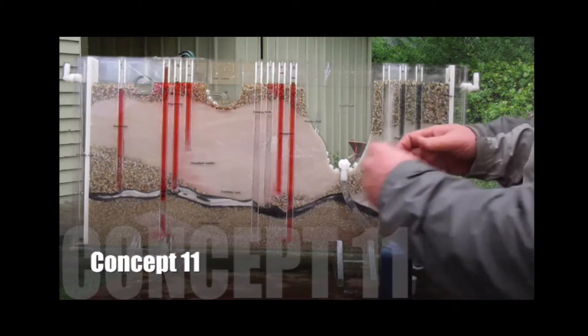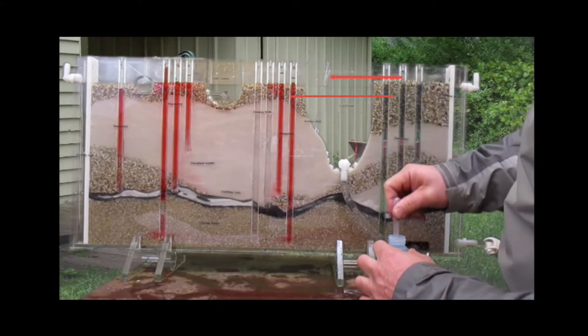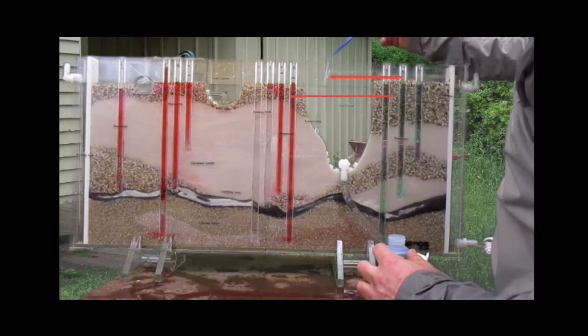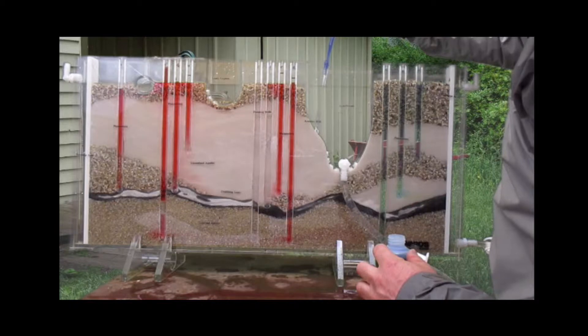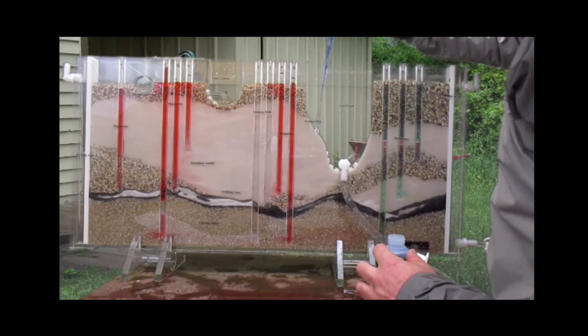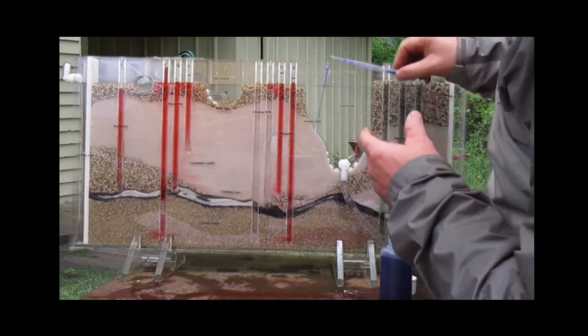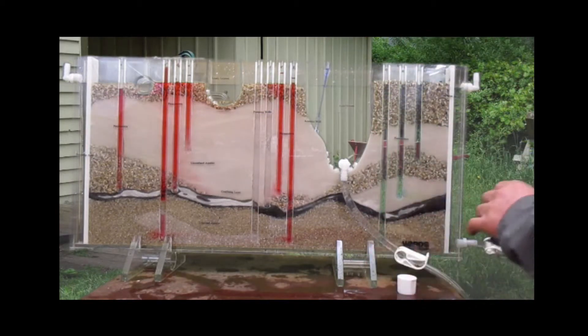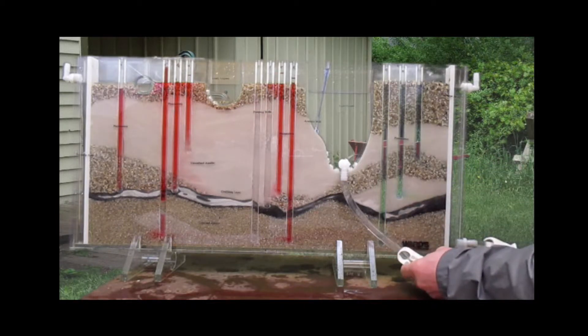For concept 11, make sure you're able to locate the artesian well and the well cap on it. When you find it, make sure you also add dye to that cap so you can see all the water in the artesian well. You'll notice that the pressure from the artesian well — that fracture in the confining layer — is pushing up through the artesian well, so the pressure is going to be greater than what's in the unconfined aquifer.